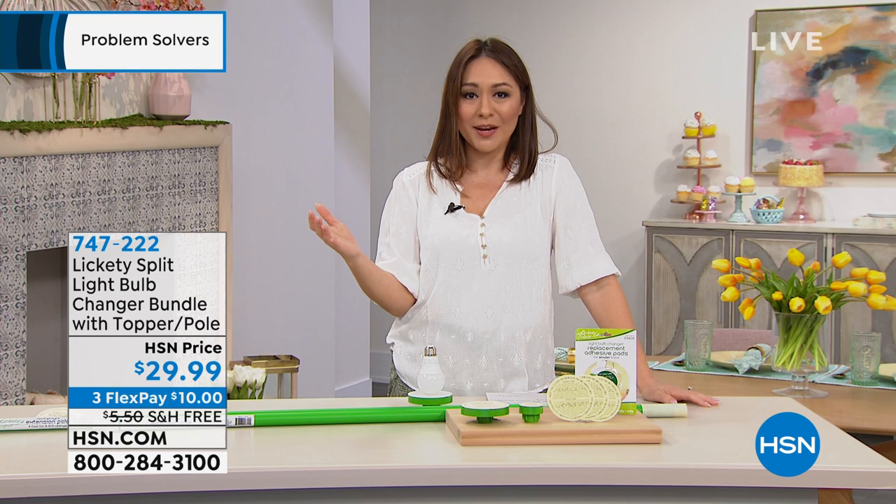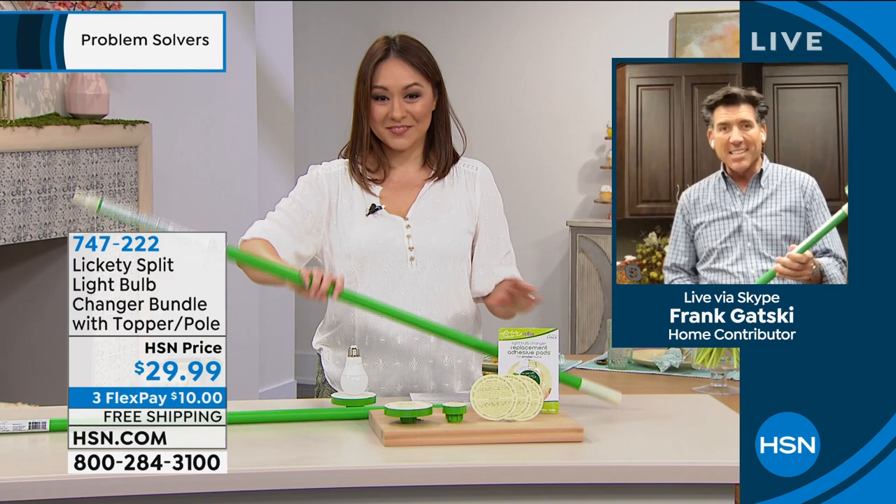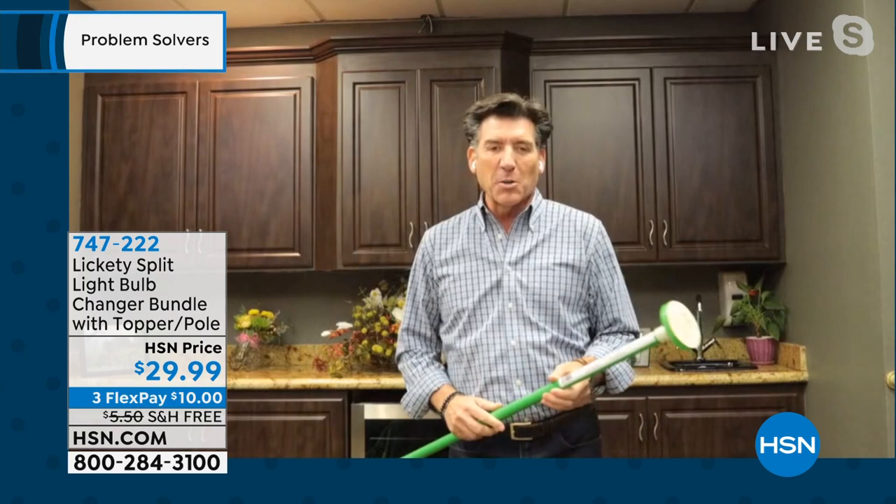Frank Gatsky, the mastermind behind this, is joining us. Frank, thanks so much for joining us today. Thank you, Tina. Good morning. Thank you for that very nice introduction. I'm so excited to be here this morning for the very first time on HSN to share my invention, what I call the lickety split light bulb changer.